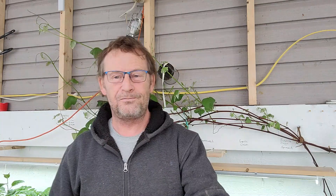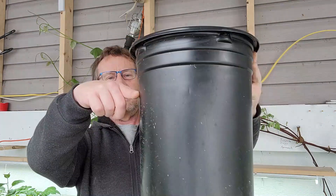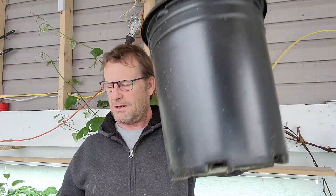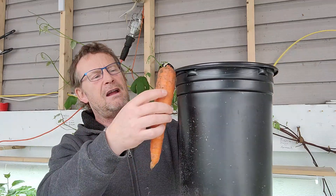We live in Newfoundland and there's a reason why they call it the rock. Anybody who's ever tried to dig a fence post hole knows what I'm talking about. So we're going to plant some carrots in this tub. It's about 16 inches deep and that's what you want — you want enough room for your carrot.